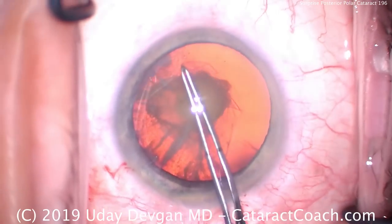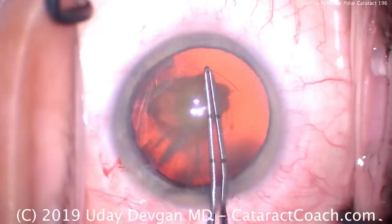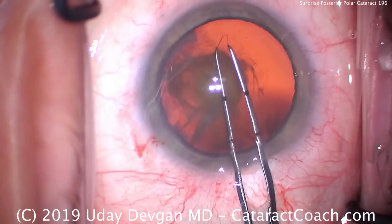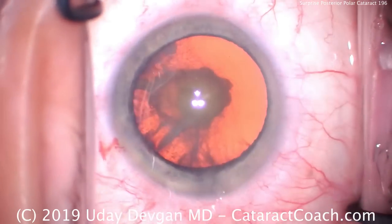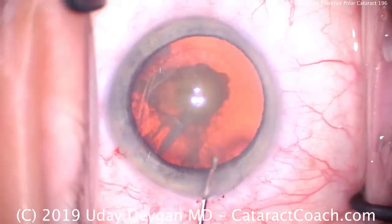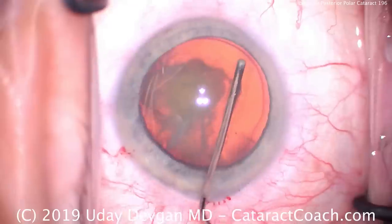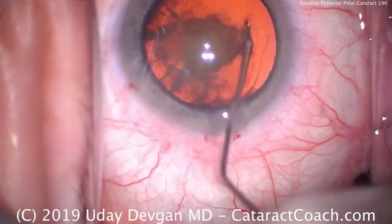So we have to do things differently. We're making a nice, very consistent capsulorrhexis here, because there's a higher chance they're going to have to put in a sulcus lens or some other form of lens fixation such as optic capture. If the capsule breaks, we cannot put the lens in the capsule bag. Now, avoiding hydrodissection — we don't want any hydrodissection, just hydrodelineation.